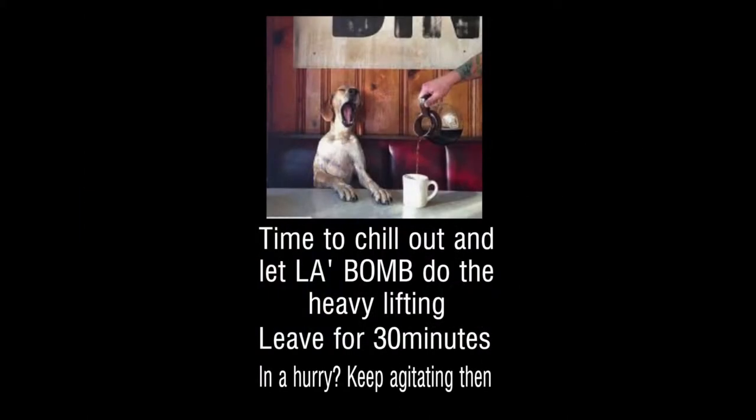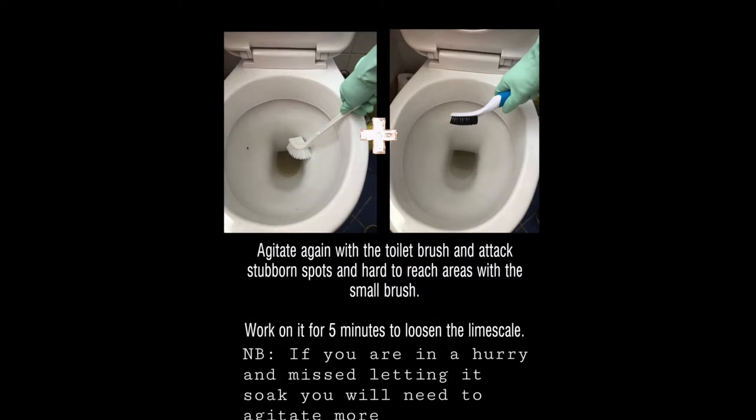But if you're in a hurry, keep agitating — it will come off. If you've had a snooze, go back and agitate that toilet again. Work on it for about five minutes to loosen up all that lime scale.